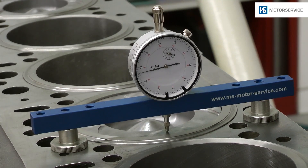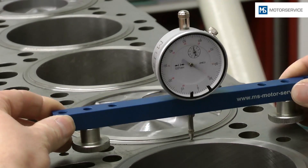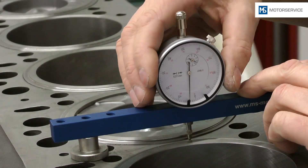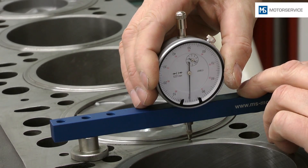After the top dead center has been determined, the dial gauge is set on the engine block surface with initial tension, and the needle of the dial gauge is set to zero.